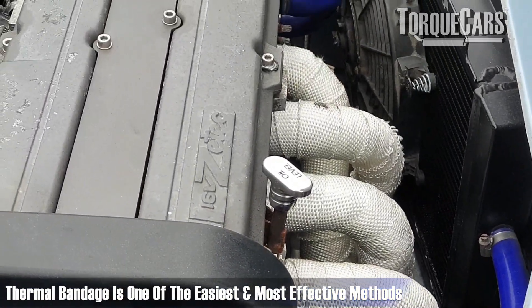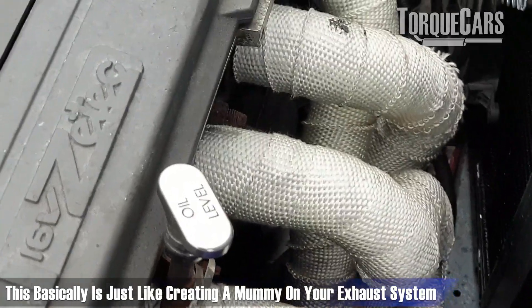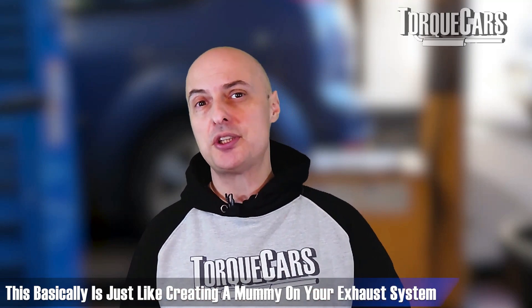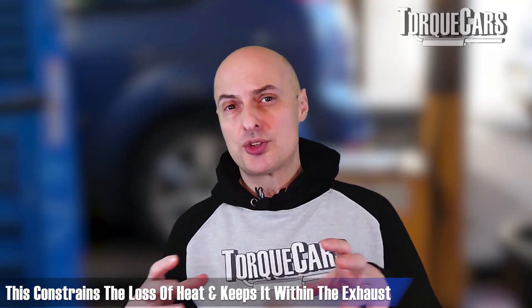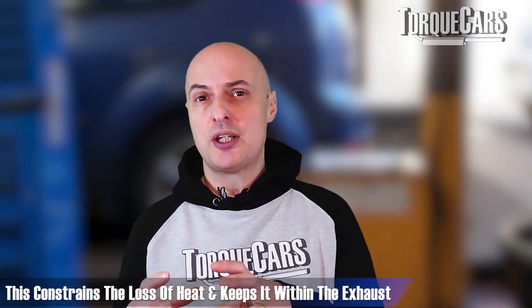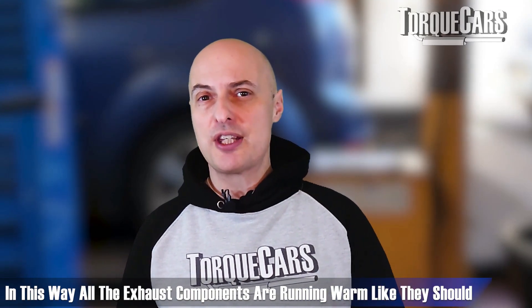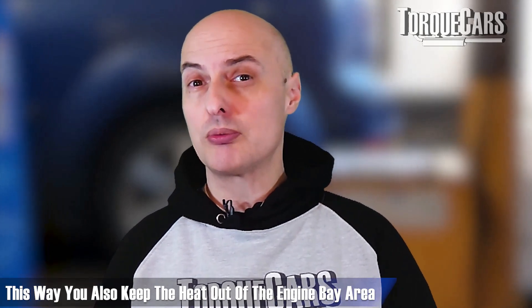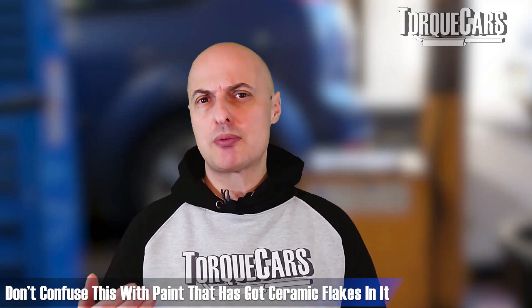So what options do you have to keep all that heat inside the exhaust system? One of the easiest and most effective methods is a thermal bandage — basically like creating a mummy on your exhaust system. You get a bandage and wrap up each part of the exhaust as it comes out of the engine through to underneath the car. That effectively constrains heat loss, keeps the heat inside the exhaust so your DPFs and catalysts run warmer as they should, without radiating heat into the engine bay area where you don't want it.